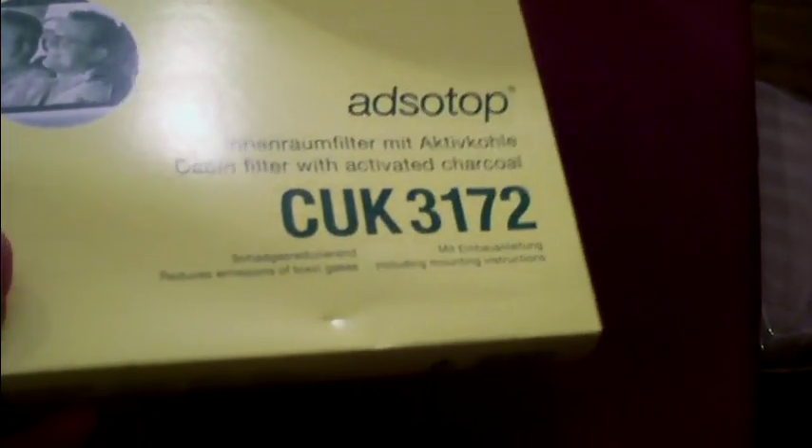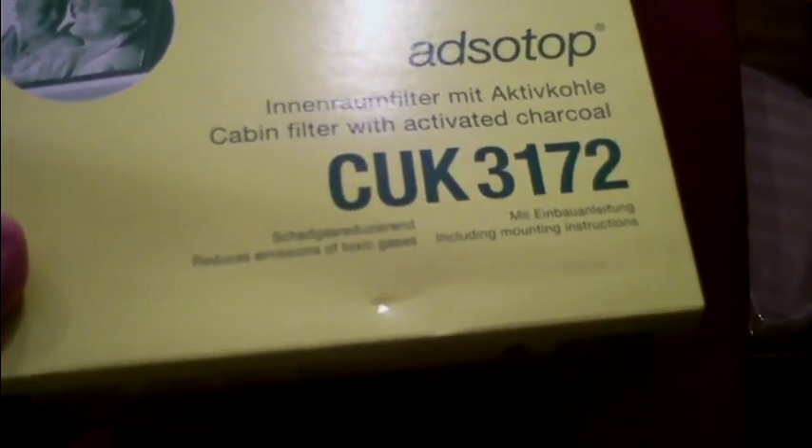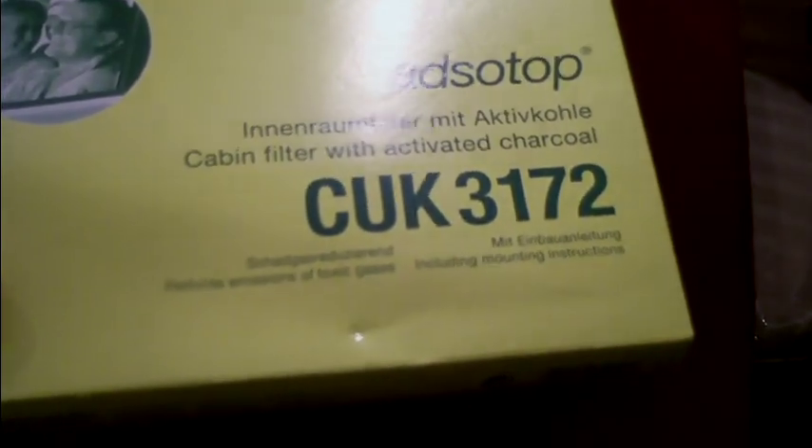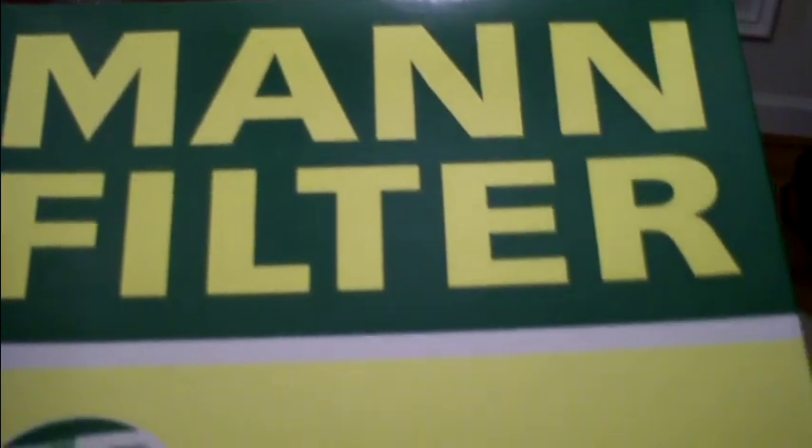This video is how to replace one of these things in a 2005 Mercedes E-Class. It's a cabin air filter with activated charcoal, and this Mann filter is what Mercedes uses.